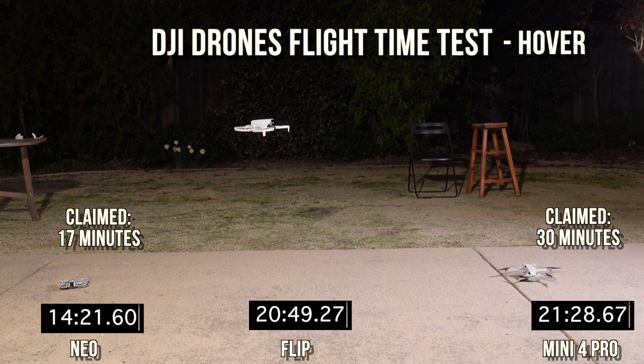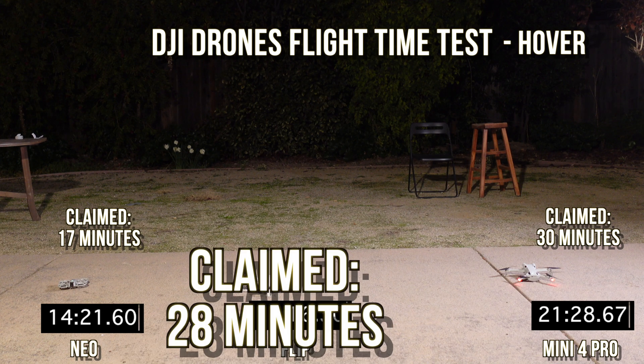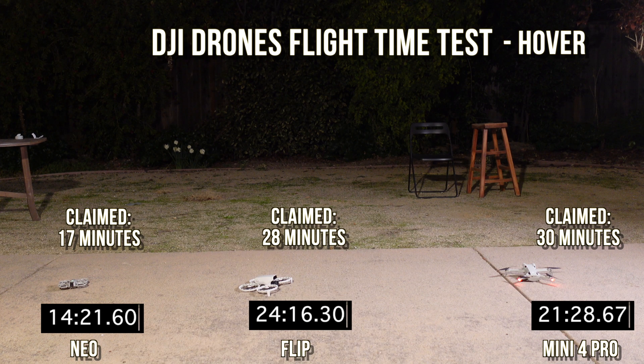After speeding it up, the Mini 4 Pro lands at 21 minutes, with a claimed hover time of 30 minutes — I've tested this many times and it's just so far off. Finally, the Flip comes to a landing at 24 minutes with a claim of 28 minutes, so not bad proportionally.